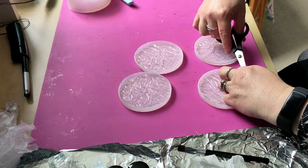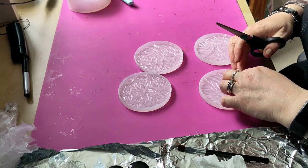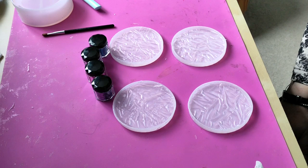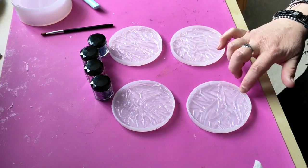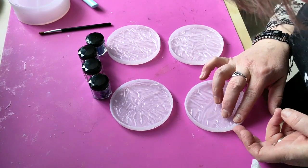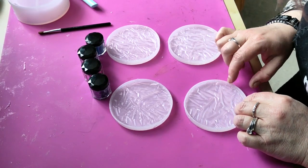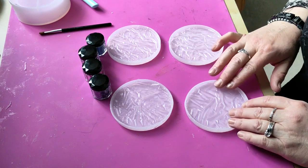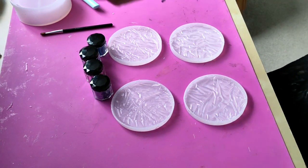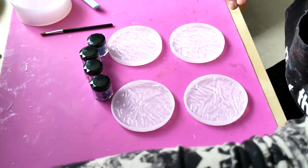I'll trim the overspill with scissors, trying not to trim the mould. That took about 17 years but I think I've got most of the bits off. I did catch the moulds in a couple of places - hopefully nothing too terminal. If there is anything left it's going to be the bottom anyway. So I'm using the Let's Resin Chameleon powders - taking off my floppy bracelet so it doesn't dip into anything.